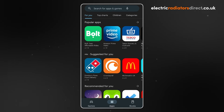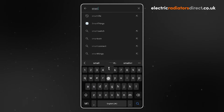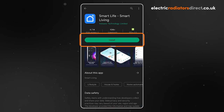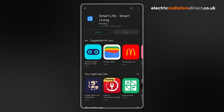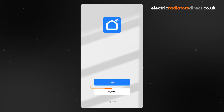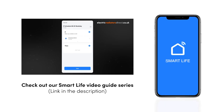If you haven't already downloaded the app, go to your device's app store and search for Smart Life. Click on the app with the blue house icon and begin downloading. Now open the Smart Life app. Log in if you already have an account or sign up to create an account. You can find out more about using Smart Life by checking out our Smart Life video guide series.